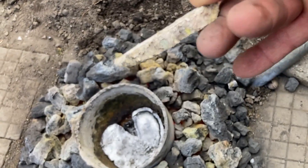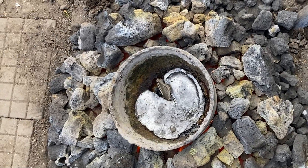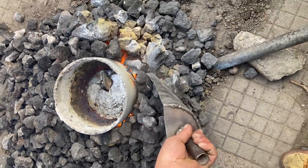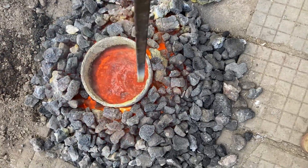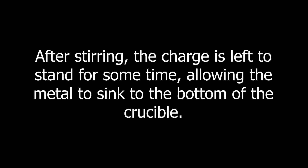Adding 200g raw silver. Cranking up the heat. After adding more sodium hydroxide and raising the temperature, the charge is completely liquefied. After stirring, the charge is left to stand for some time, allowing the metal to sink to the bottom of the crucible.